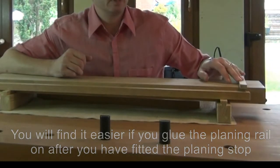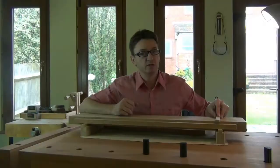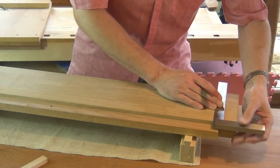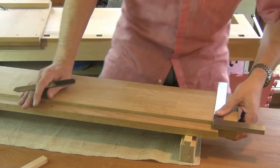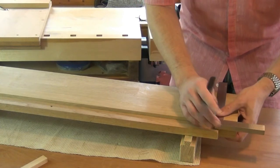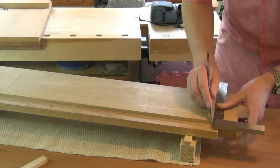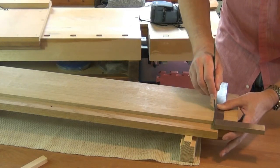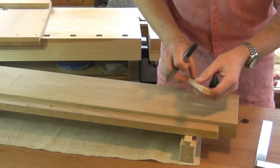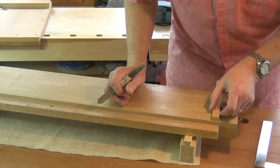Now the first thing we need to do is create a dovetail slot for the planing stop. To mark out for the dovetail we're using the engineer's square, setting it off the back of the board where the plane will be travelling, and using a marking knife. We'll mark and score one line for one side of the dovetail slot, and then we'll gauge how wide we want it to be from the piece of cherry that I'm now going to use for my stop.